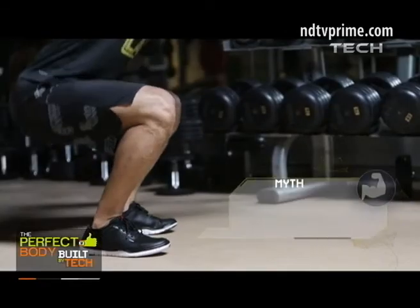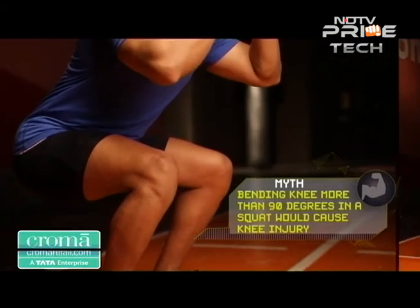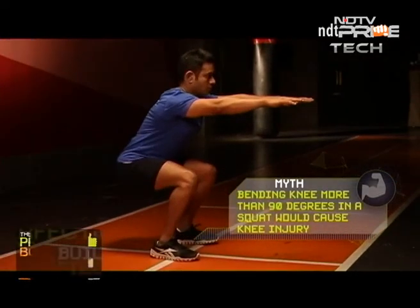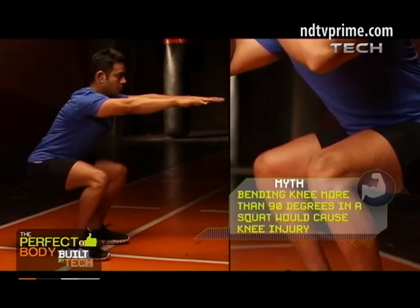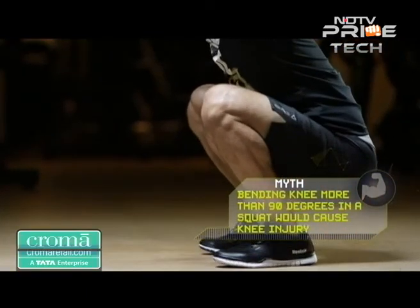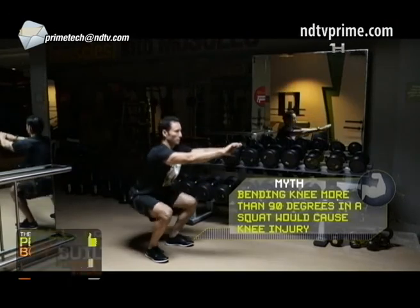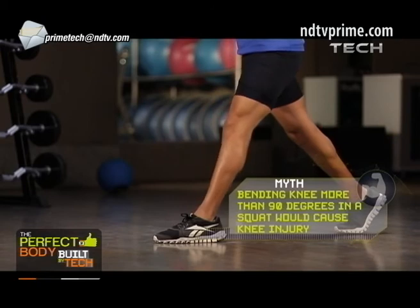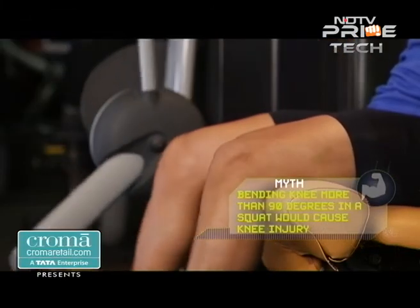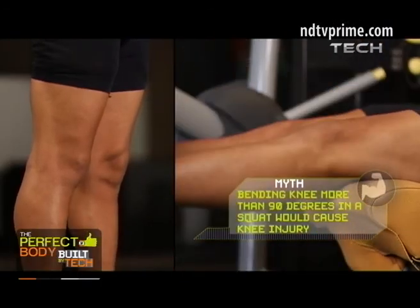Another very popular exercise myth is that bending your knee more than 90 degrees in a squat, or allowing the knee to cross the line of your toes, would cause the knee joint to slide forward and start hurting. But look eastwards and you would find that everyone in this country sits in a full squat quite easily and without any apparent injury. Again, it's a question of strengthening the muscles that act on the knee, which help keep the knee structure safely intact through this full range and loaded flexion of the knee.